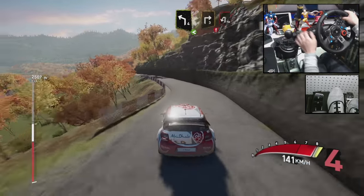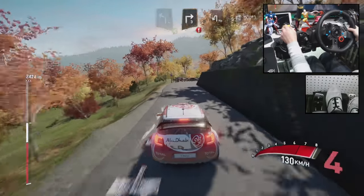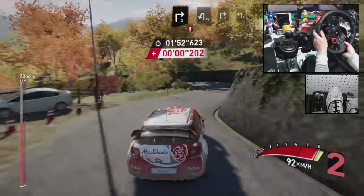Left 4, open, caution, right 3, and brake hairpin left, right 3, short, into left 2.